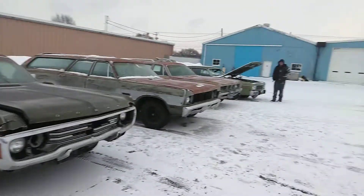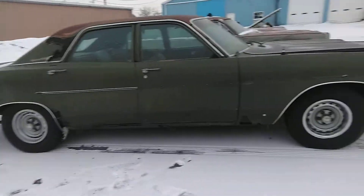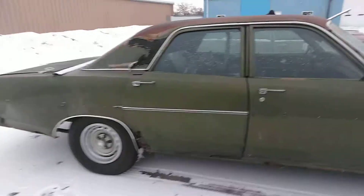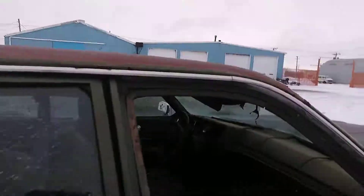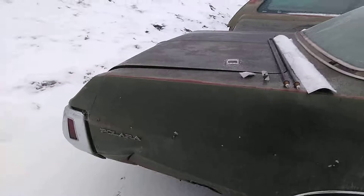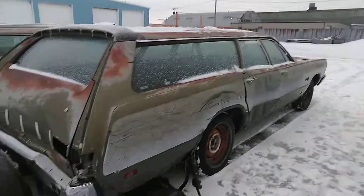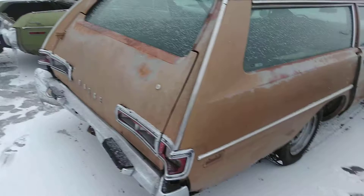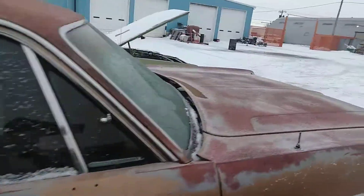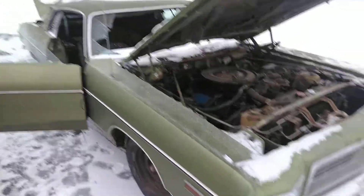Junk, junk, not junk — we got a '71, beat to hell and back, this one's got the 360 in it. Got a '69 Fury wagon, you got a '69 Polara wagon. She cranks. This one's a '73 with the 400.